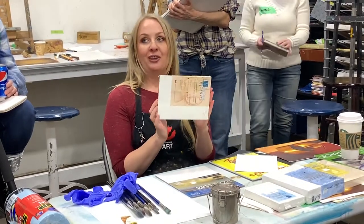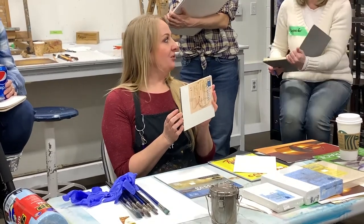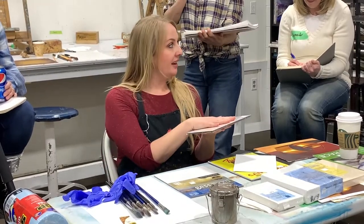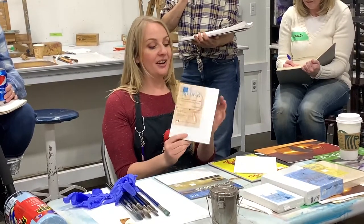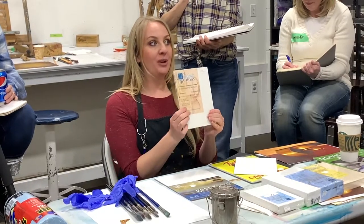If you get really into painting and you want to take a holiday and paint on location — which is called plein air painting — these are great because they're super lightweight. They're easy to pack into places. They're not going to get too stuffed in your suitcase or anything like that. It's a really good product for carrying around that's lightweight but good quality.